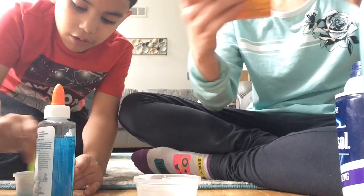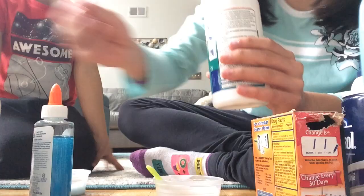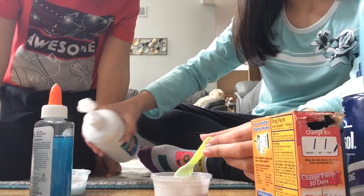Now we're going to add a little bit of baking soda. I put some in both of ours. Now we're gonna use a tiny bit of this too, because this is supposed to help.